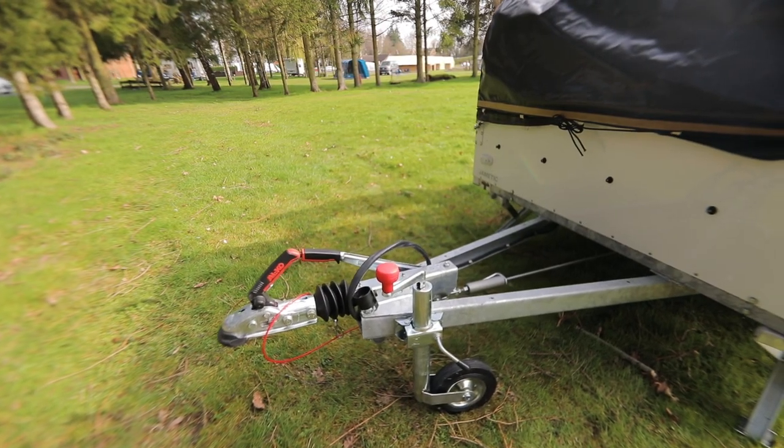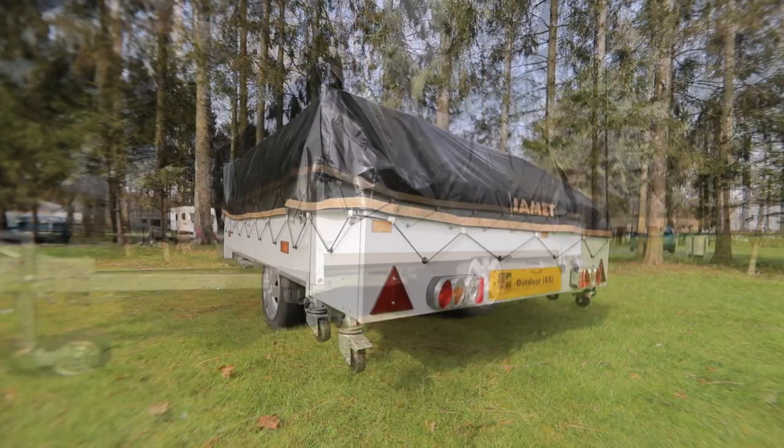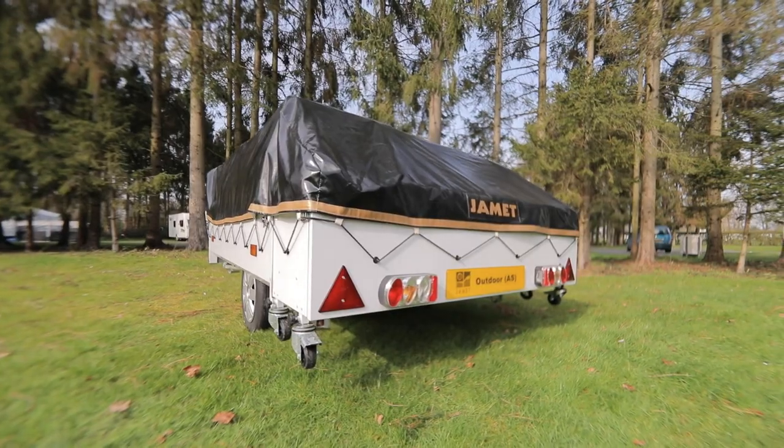It has a maximum mass of just 650 kilograms on a braked trailer, so you can tow it behind pretty much any car. At 1.6 metres wide, you're unlikely to even need extension mirrors, even on something as small as a Fiat 500.